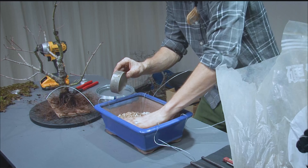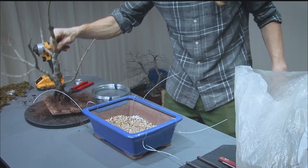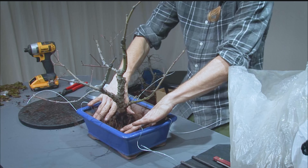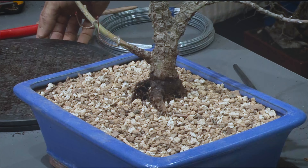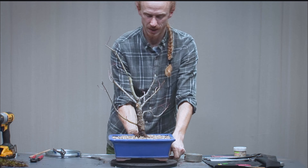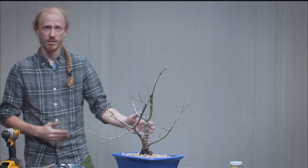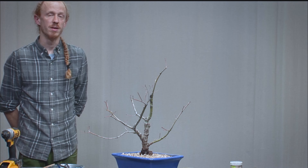We'll tie the board down, getting a nice even distribution with a little grow media on top of the pumice. We'll place it in — we won't get the best front today due to how the board fits, but this is just a temporary position. We'll give it a water and add a little bit of moss on top for some color. In a nutshell, that is what we're aiming for — the front of the tree is in this region, so we're somewhat cattywampus from how it was presented in the container.